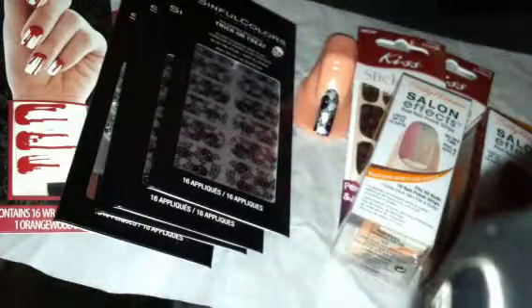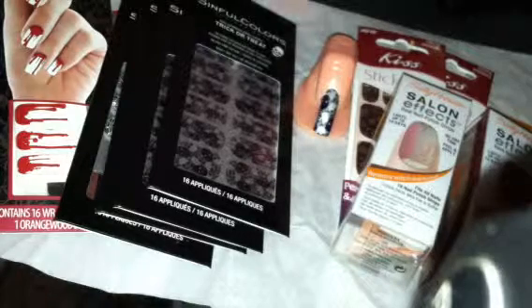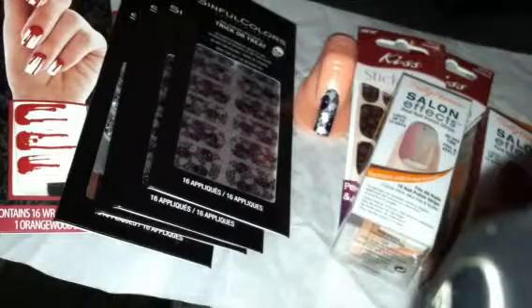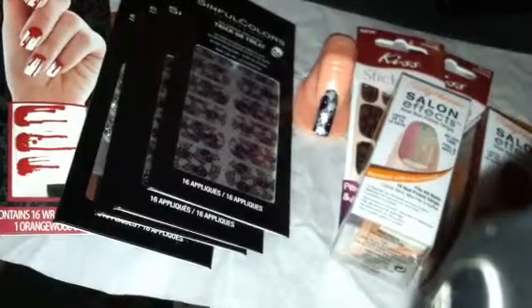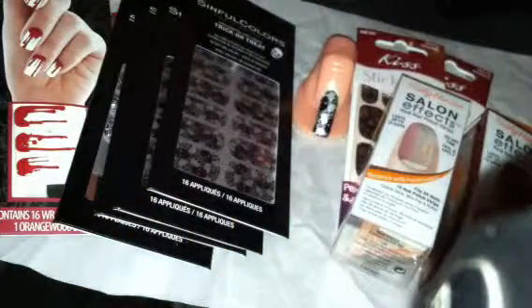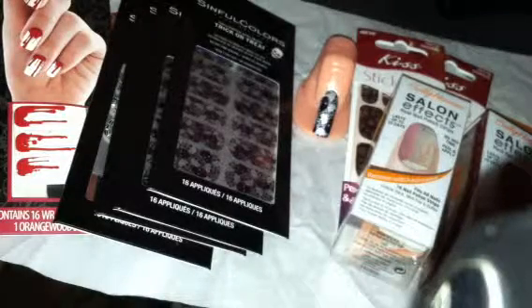So that really concludes our tutorial on the stick-on-strip nail polishes. There are many, many different brands to choose from. My favorite, of course, is the Kiss. But as this is a thrifty beauty channel, we like to keep you guys in a $10 range or less. Until next time, guys, don't forget to subscribe — we've got some fun and interesting things coming up and we would really like to share them with you. Bye!